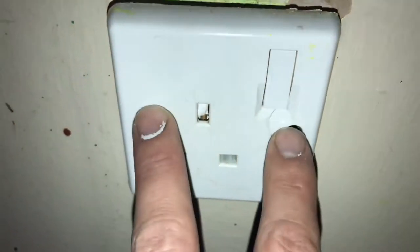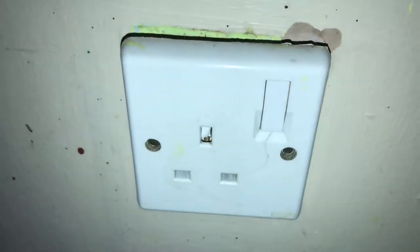Remember that the wiring systems can be old. This system was prior to 2006 when all the regulations changed, meaning red was live and black was neutral, instead of the newer brown and blue. Safety first.